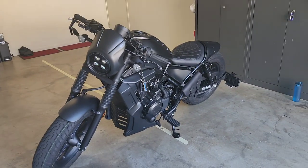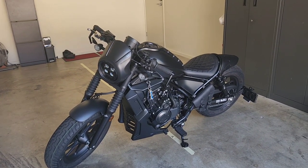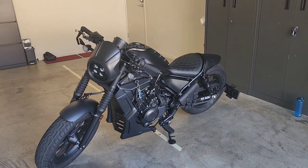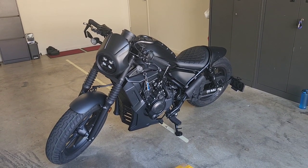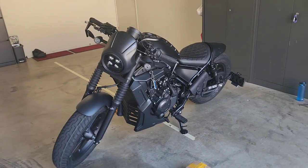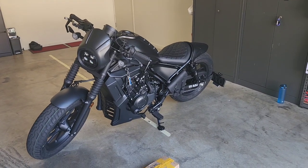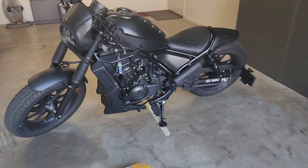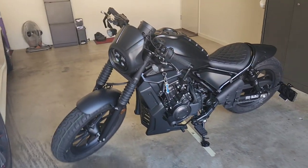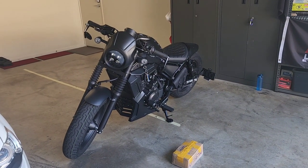I just think it looks better when feet are forward when riding the Rebel. As you've probably seen on my bike, all of this is aesthetics — nothing has been done to increase performance or change the air filter. I'm coming at this install with the view that I want it primarily for aesthetics, and that's a valid reason.